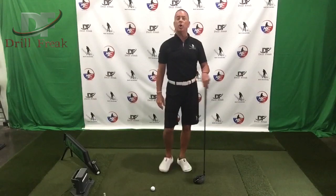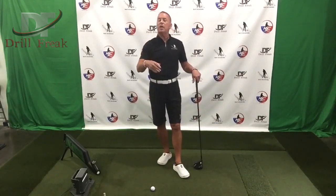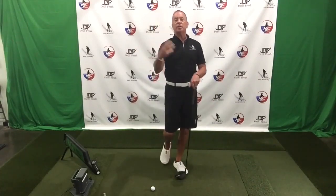So Drill Freak Nation, I hope you guys enjoy that. We have some more really good stuff coming up in these episodes. Keep those emails coming to me — I love them. I love seeing the comments as well on my YouTube channel. We'll catch you guys back again real soon. Peace and love, Drill Freak Nation.